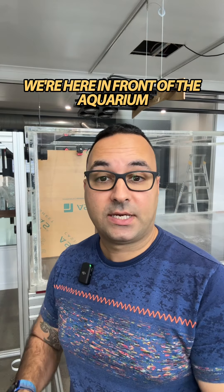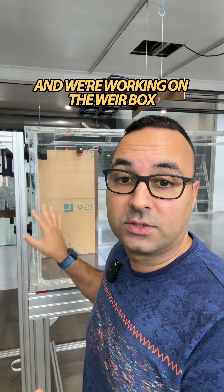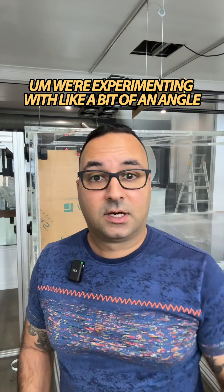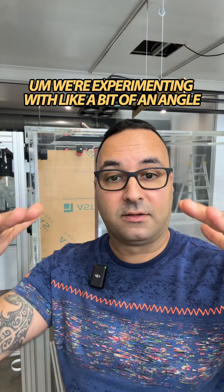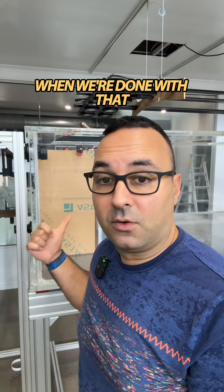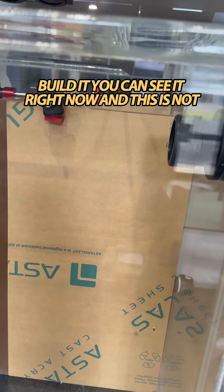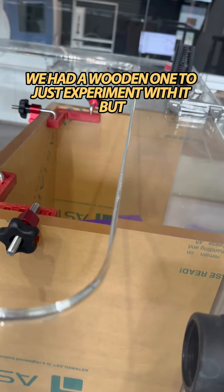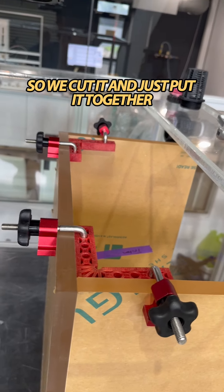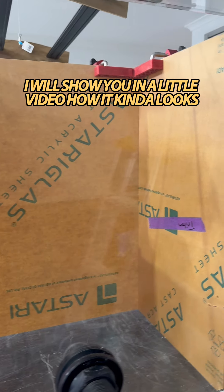We're here in front of the aquarium and we're working on the weir box. We've also put up the lights and we're experimenting with an angle to hang them — I'll show you another video about that when we're done. The weir box is very important. We had a wooden one to experiment with, but this one is made of acrylic — we cut it and put it together. I'll show you a little video of how that looks.